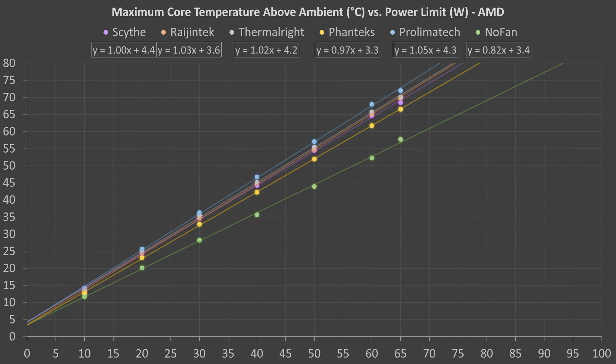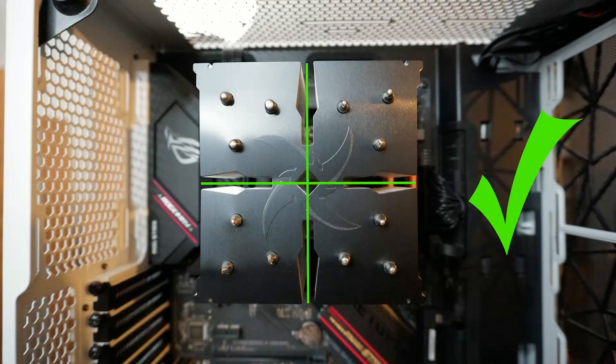Here are the results with the AMD Ryzen 7 Pro 4750G. The AMD tests ended at 65W because the 4750G would not allow me to increase power limits above that point. Results between the coolers were a little more indistinguishable. But other than the NoFan cooler, the Phanteks TC14PE also stood out a bit. The smaller Prolimatech cooler again fell at the back of the pack. The Rygentek and Thermalright coolers did better than the Scythe cooler with Intel, but here they both fell a little behind the Scythe cooler.